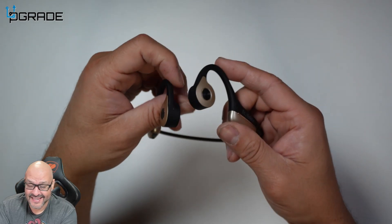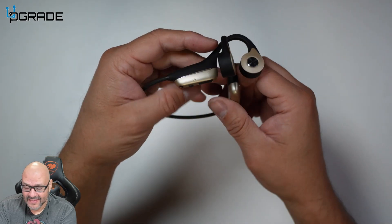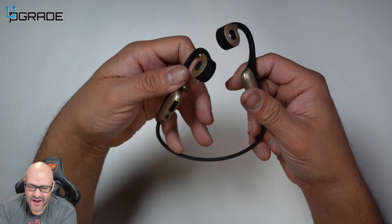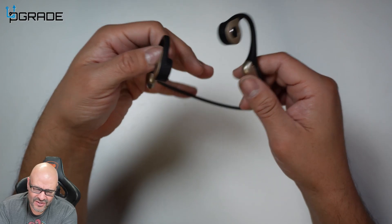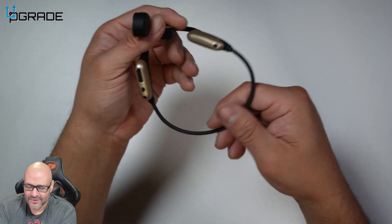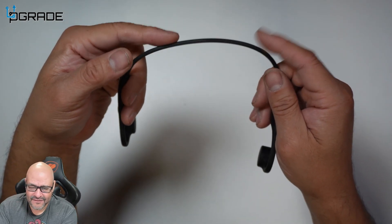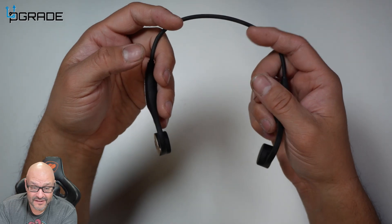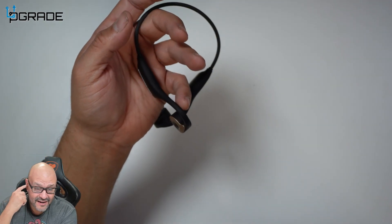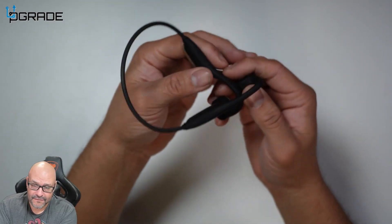I haven't charged these since I got them and they still have plenty of charge. They last you probably around seven or eight hours on usage. And if you're going to use them normally for one hour or half an hour, they're going to last you for a week. I like that this is flexible — it wraps around the back of your head. Those that are very sensitive about their ears or have ear lobes that are a little deformed or have issues, these are perfect for those.